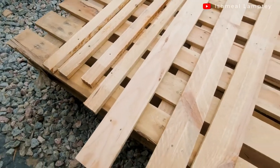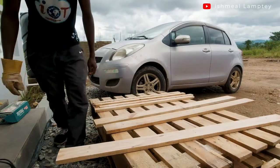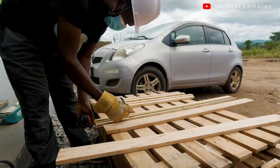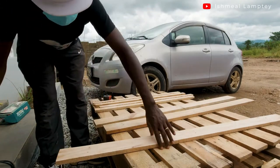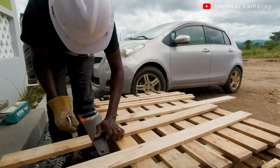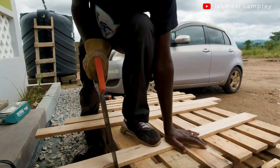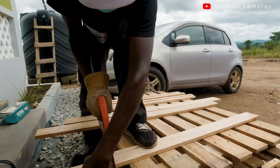I continued cutting more of the long-size wood. I measured a three-foot length on each one to cut, since the total length of my pallet shoe rack was three feet as well. I drew a line at the edge and then cut them all out. I had already done that for the smaller wood, and I was now doing it for the bigger ones.